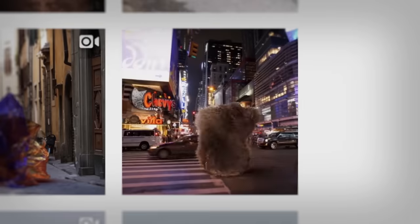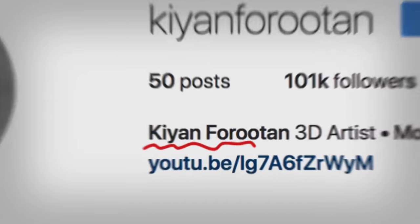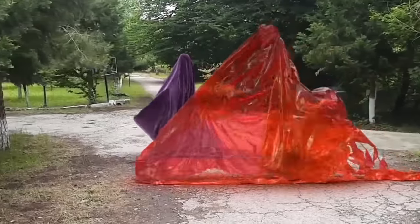This isn't just some gag by a kid on the internet. It's part of a whole series of legitimate video art by a digital artist with a Star Wars-worthy name of Kian Furutan. And to break down the super advanced techniques he used to create this, I'd have to basically first give you an entire background fundamentals course in computer graphics. So let's do it.